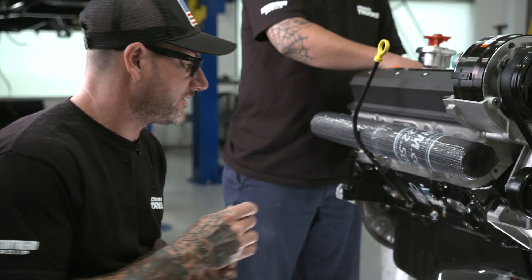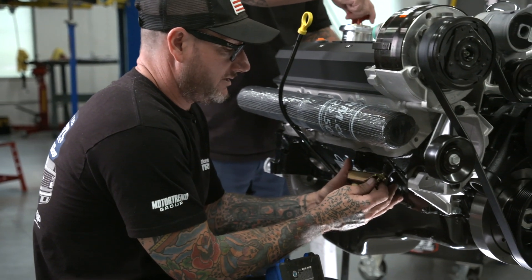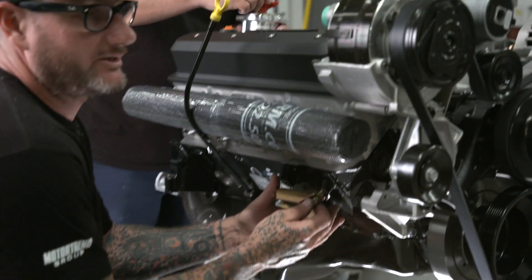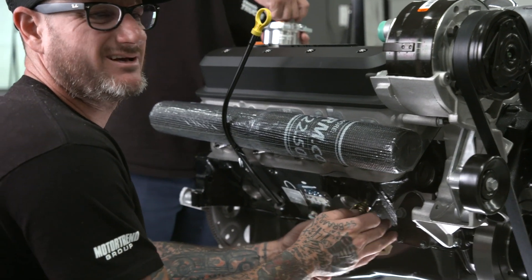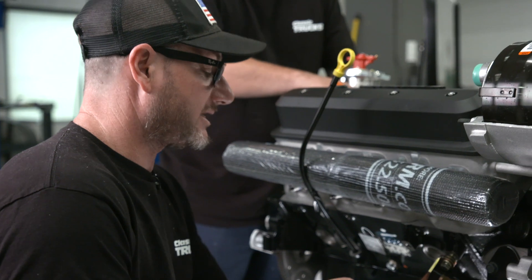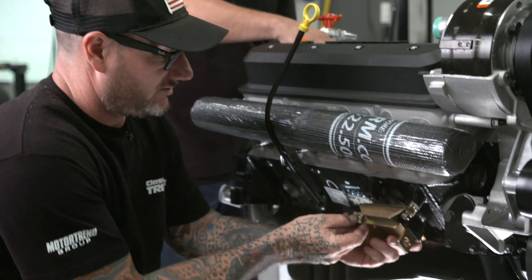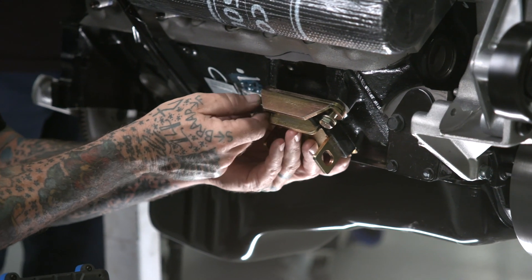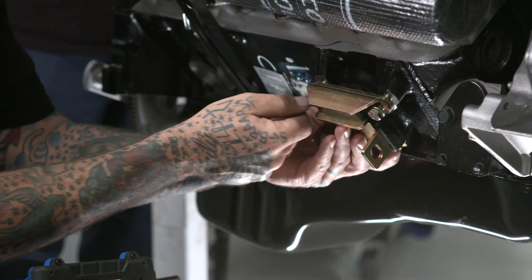These are the CPP motor mounts that we're going to use. They're urethane and they will match up to their pedestals that actually go to the cross member. Everything should be in place where the motor needs to sit, and we should be good to go once we get that engine and trans in there.